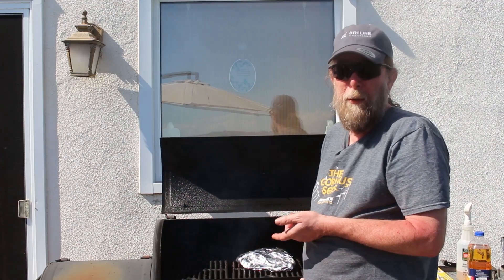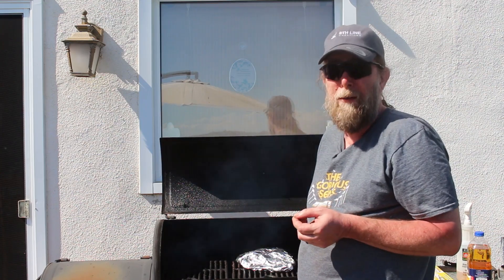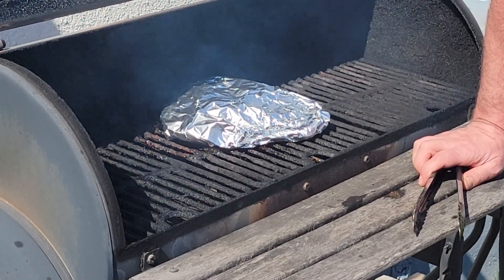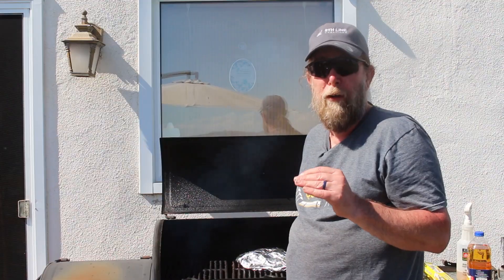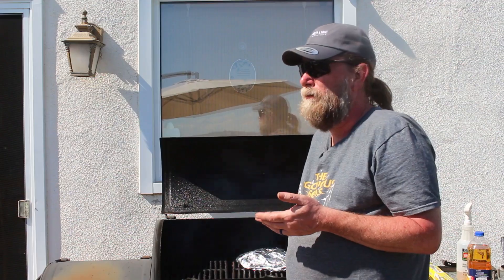We're going to leave that on until about 205 degrees, which is going to be several more hours. Generally what happens with brisket is when you hit about 160, it will pause and take a long time to get past that temperature — that's the stall. So don't take it off; leave it. It will start to increase again, and you want it at about 205 for a pull-apart type brisket.